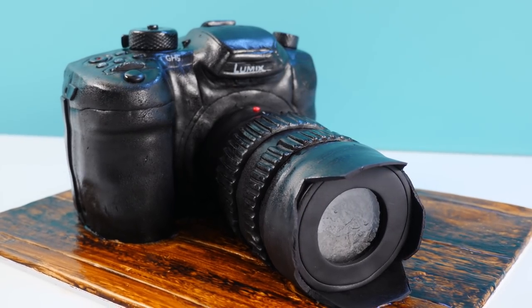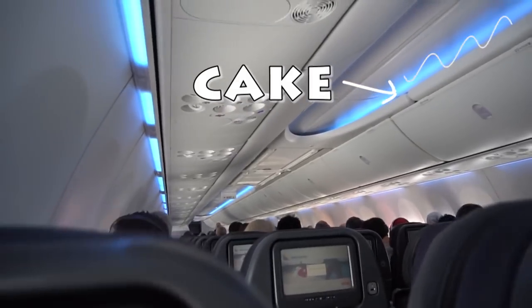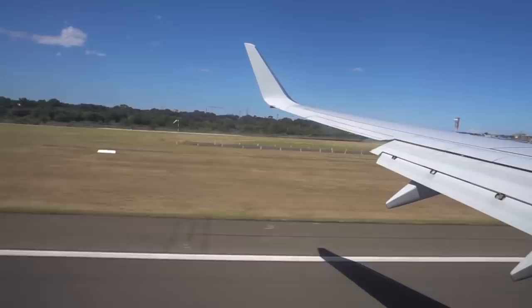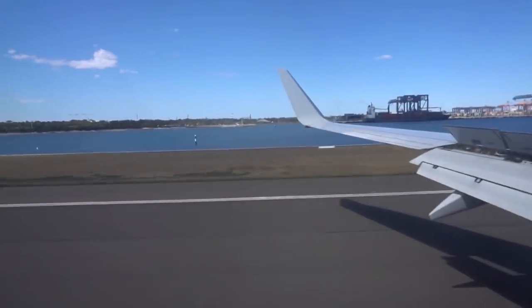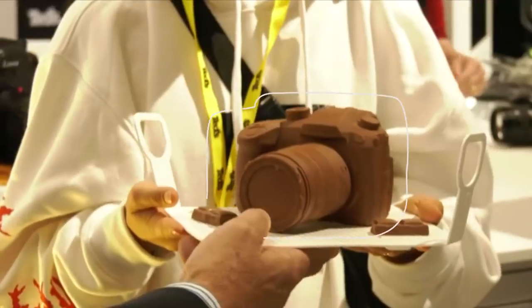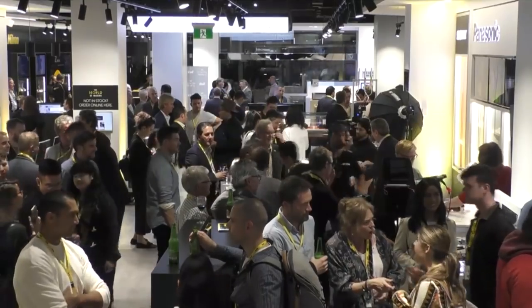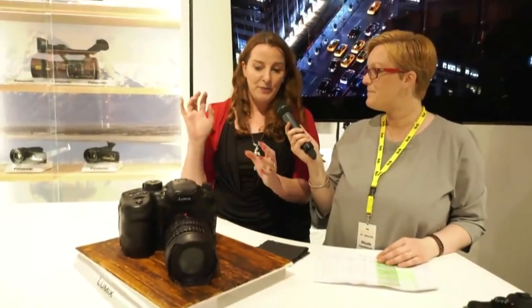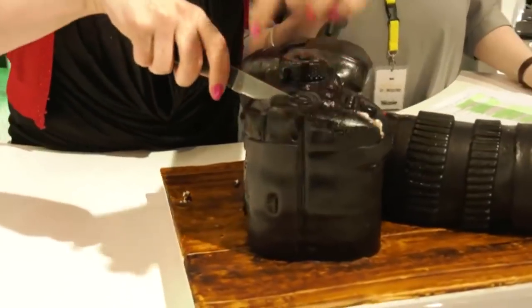And there you have a camera cake big enough to serve about 45 people — but the question is, will it survive a plane flight? Despite being stuck in the air circling due to an airport closure and a rough landing, I was very relieved when I got the cake box down out of the hand luggage compartment and the cake was still in one piece. My arms were literally shaking by the time I carried the cake through the airport, past all the gates, and waited a long time for a taxi — but we got there in the end and everyone enjoyed eating it.